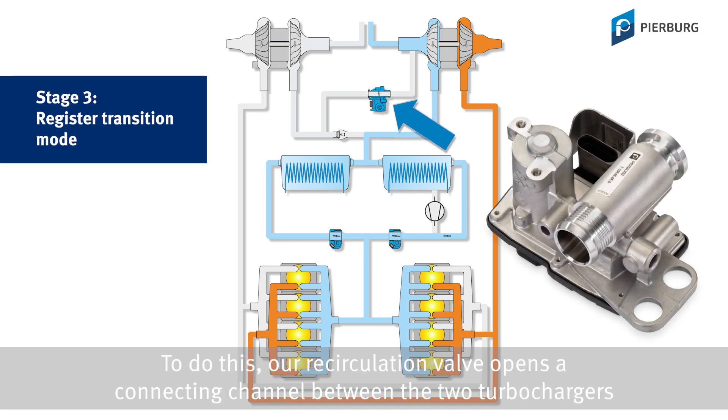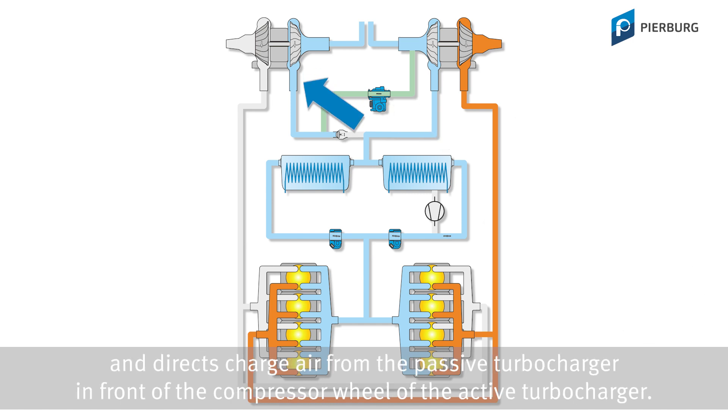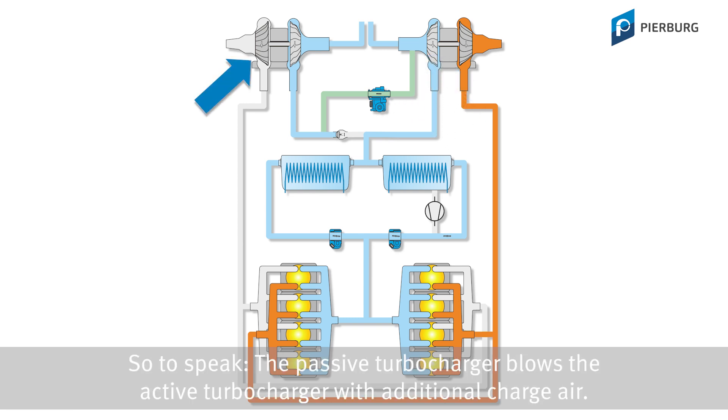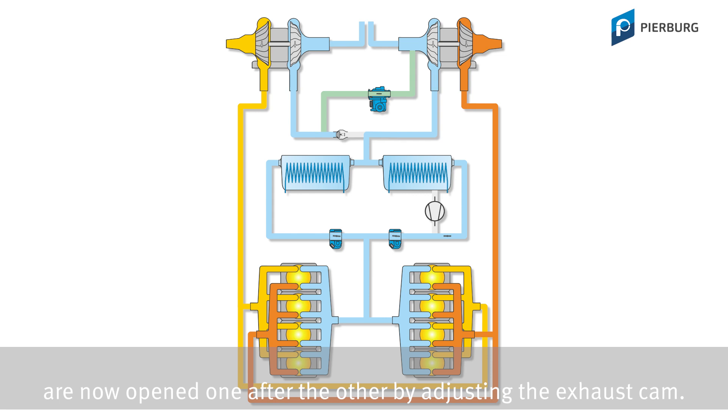To do this, our recirculation valve opens a connecting channel between the two turbochargers and directs charge air from the passive turbocharger in front of the compressor wheel of the active turbocharger. So to speak, the passive turbocharger blows the active turbocharger with additional charge air. At the same time, those exhaust valves whose exhaust gases power the passive turbocharger are now opened one after the other by adjusting the exhaust cam.